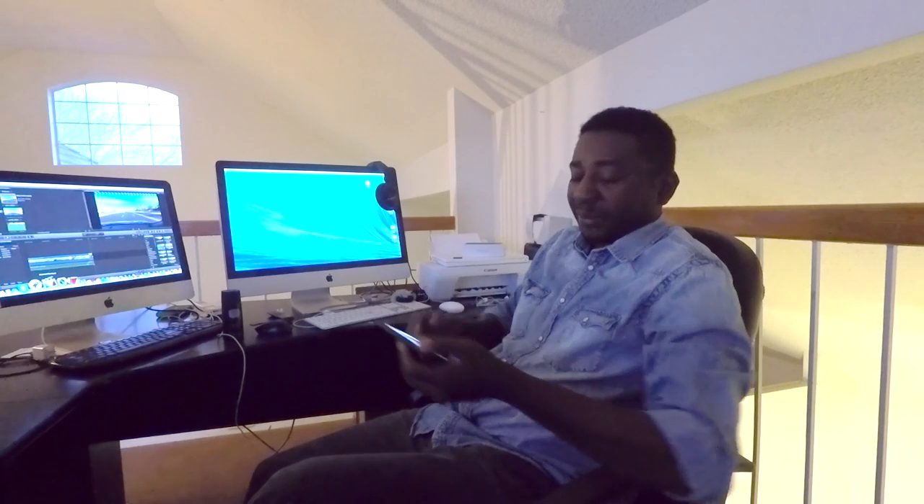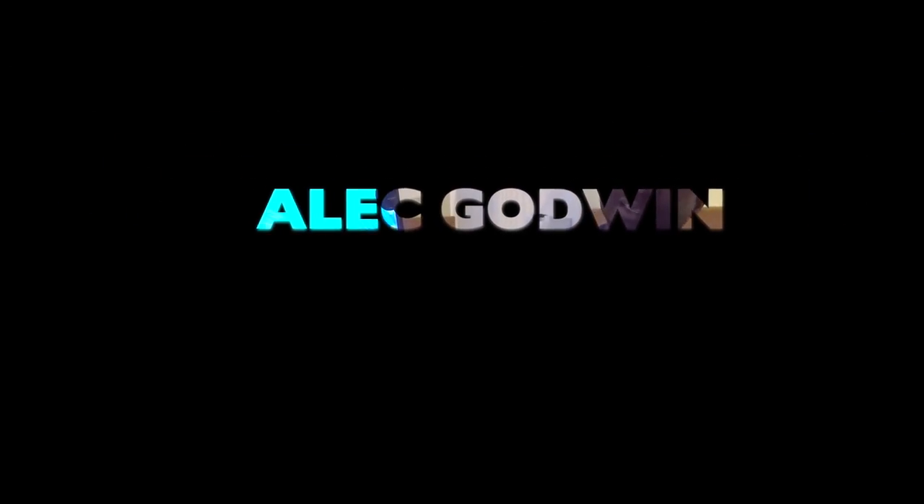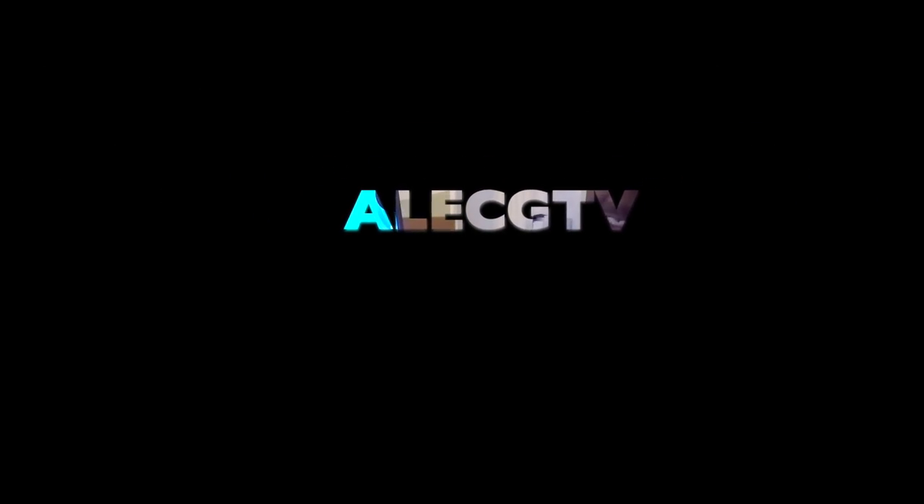Hi, my name is Alec Godwin and welcome to the Alec GTV YouTube channel. I'm into film — directing, cinematography, movies, music videos, and anything entertainment.